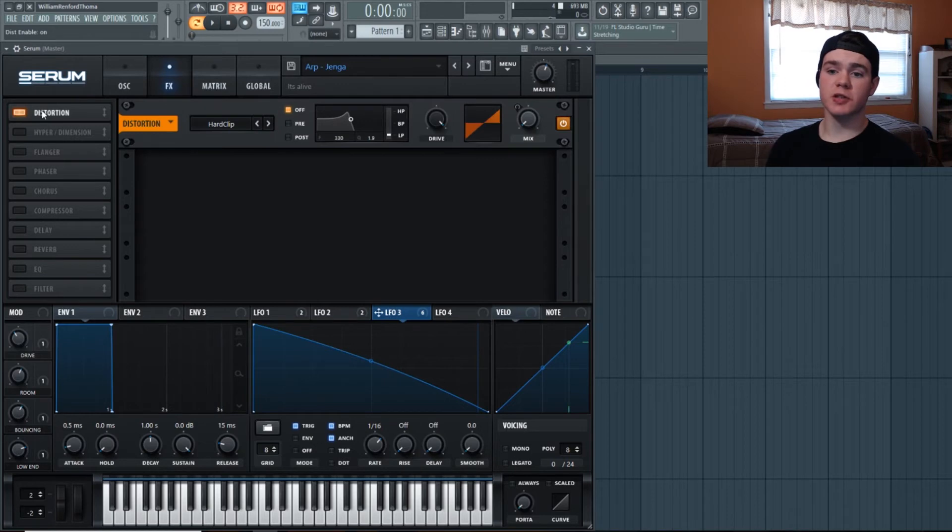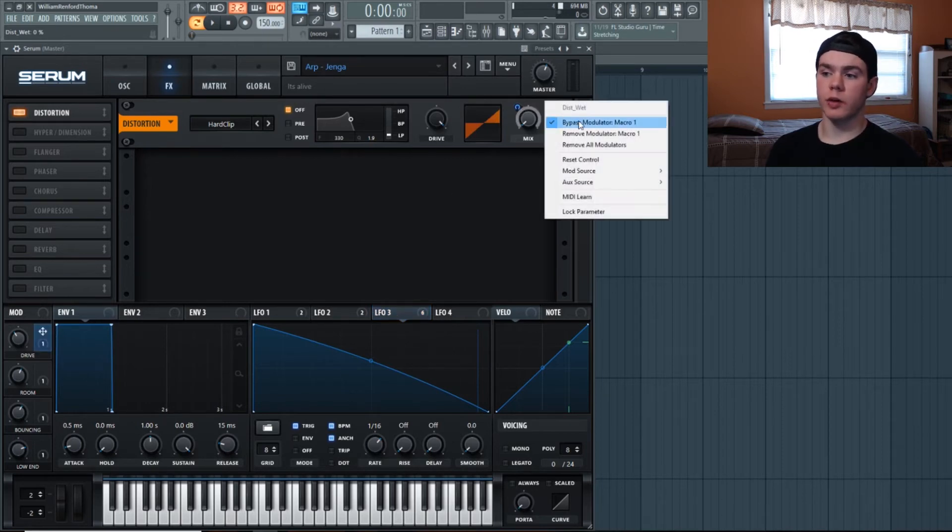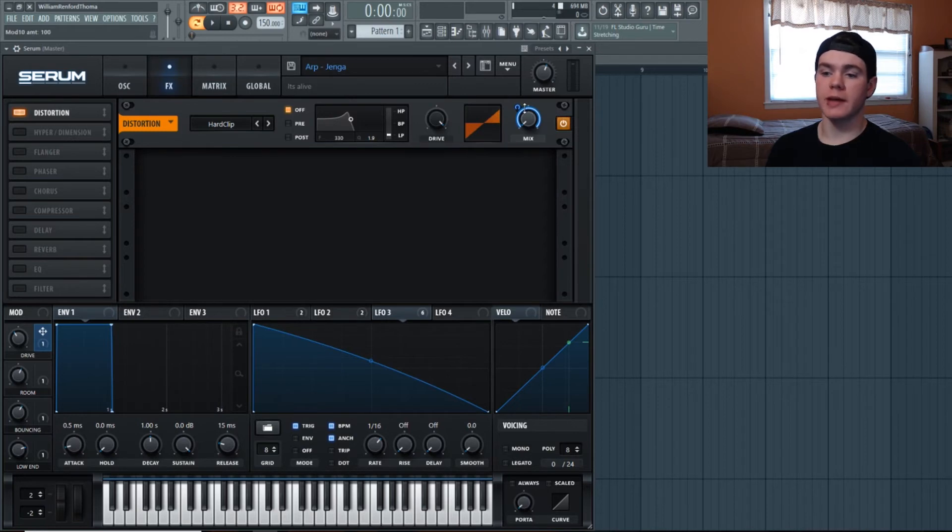In the effects, the first thing is a distortion. I turned on hard clip distortion with the drive all the way up, but the mix is all the way down. I added a macro to both the drive and the mix. It adds those extra harmonics up top and smooths it out — not heavy distortion like a guitar, just a little extra crispness and harmonic multiplication. I put the drive to around 40% somewhere — it's to taste.